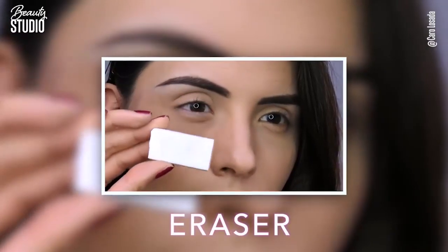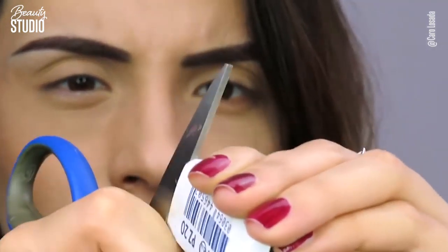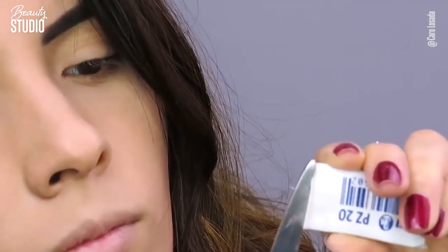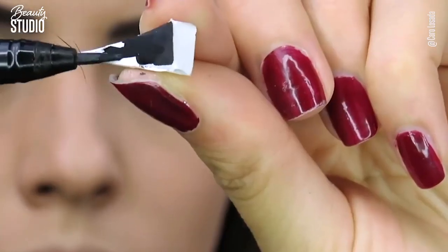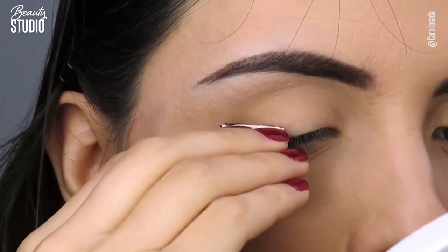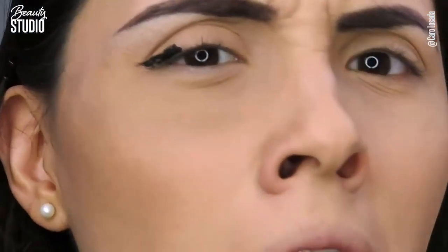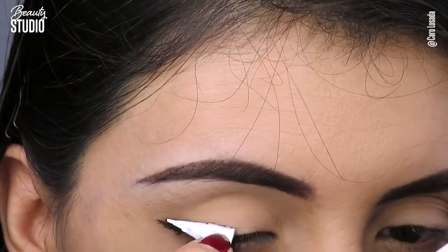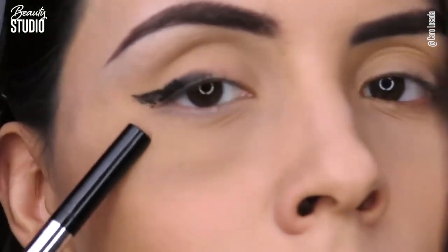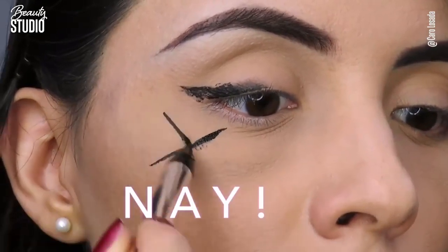The fourth hack is with the eraser. We're going to cut a triangle shape with scissors — just don't cut yourself please. When you have the triangle shape, put a little bit of liquid eyeliner on it and press it on your eyelid. Take it off and... this is terrible, by the way. I tried to fix it with the same eraser but it didn't work at all. I had to fix it with a lot of concealer — it was just too much.